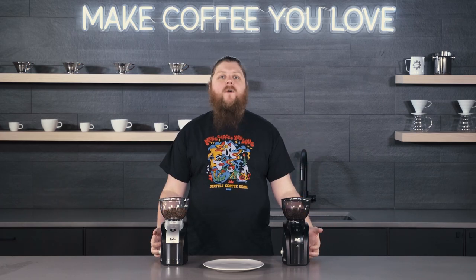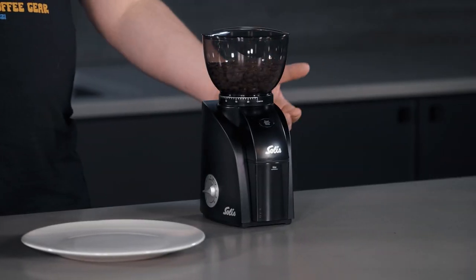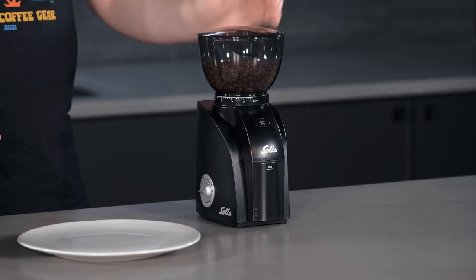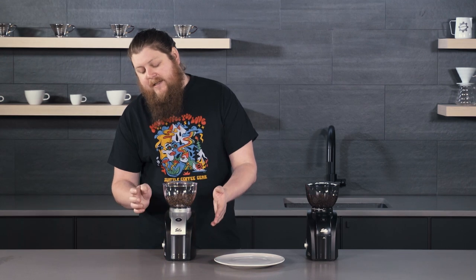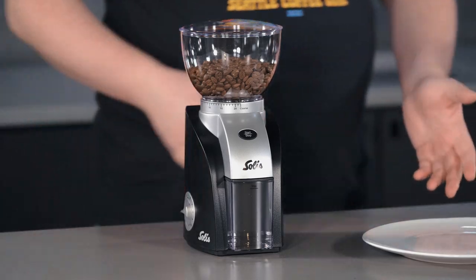These two grinders are obviously very similar when you look at them and they're going to be very similar in terms of their feature set as well. The Scala Zero still has the push button, the grind adjust on the hopper twist, and a timer, just like the older Scala model which has the timer, hopper twist for grind adjust, your start/stop button, and catch pins on both. So in terms of operation, they're going to be very similar.